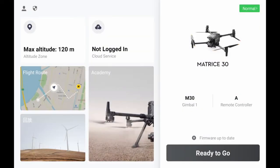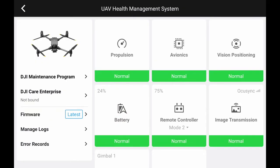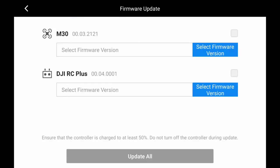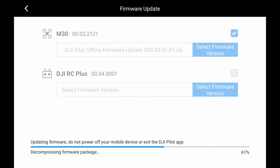Enter the DJI Pilot app and tap to enter the Health Management System. Tap Firmware Update, then tap Offline Update. Select the update package and tap Update All. Then the aircraft will start to update automatically. Do not power off the aircraft or remove the SD card before completion of the update in order to avoid damage to the aircraft. The aircraft will restart automatically after the firmware update is complete.